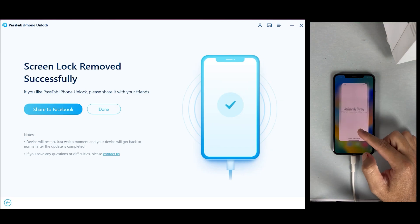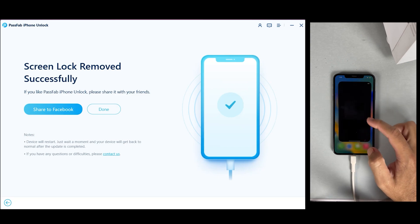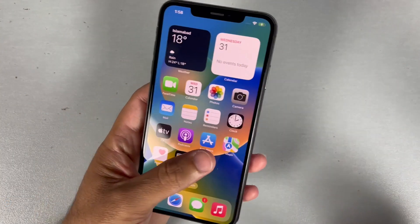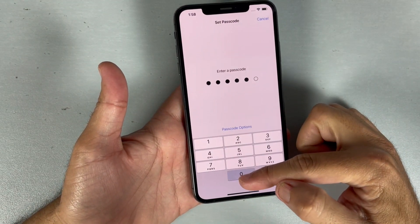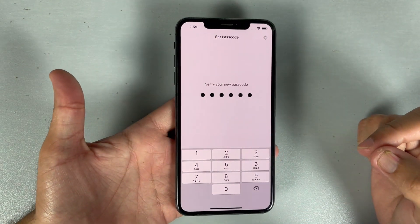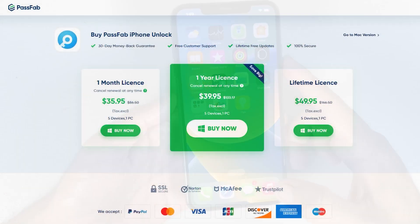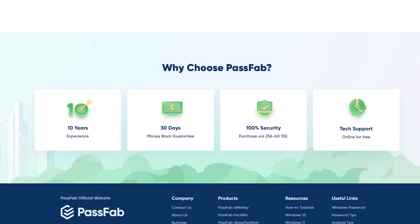PassFab iPhone Unlocker is an incredibly useful tool for situations when you forget your passcode, get a second-hand iPhone with a lock screen, or encounter any other screen lock issues. We highly recommend checking out the PassFab iPhone Unlocker software if you are facing any iPhone lock-related problems. It's a reliable and efficient tool that can save you a lot of time and frustration. You can download the PassFab application from its official link — the paid versions are also very affordable, and you can check their plans on the official site.